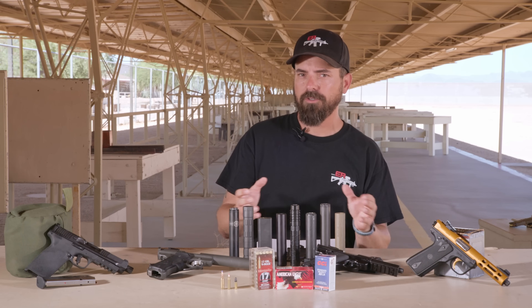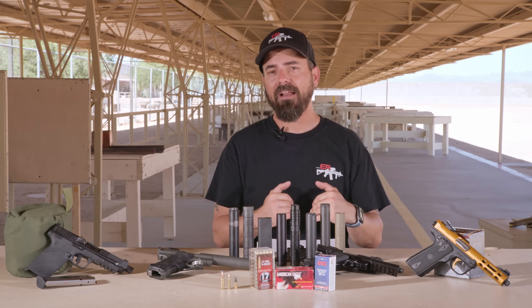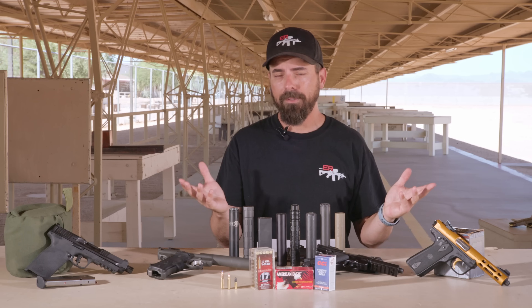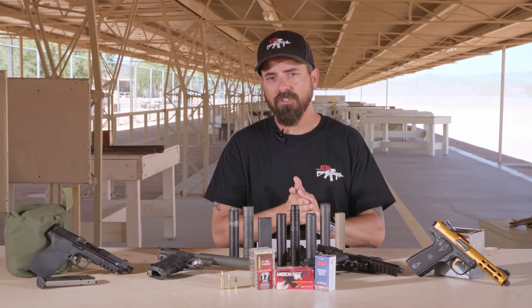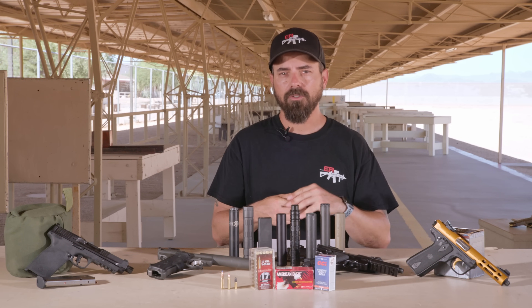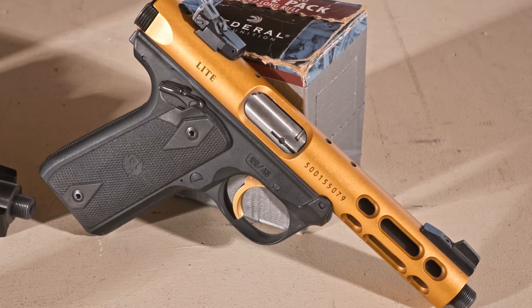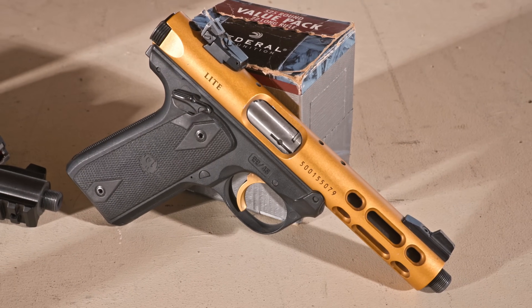Now that we've talked about what suppressors we're going to be testing, let's talk about what platforms we're going to test them on. I am of the opinion — and this is just my opinion — that the best .22 pistol to suppress is the Ruger Mark IIs, 3s, 4s. Those are just the best pistols in .22 to suppress; they're my favorite.